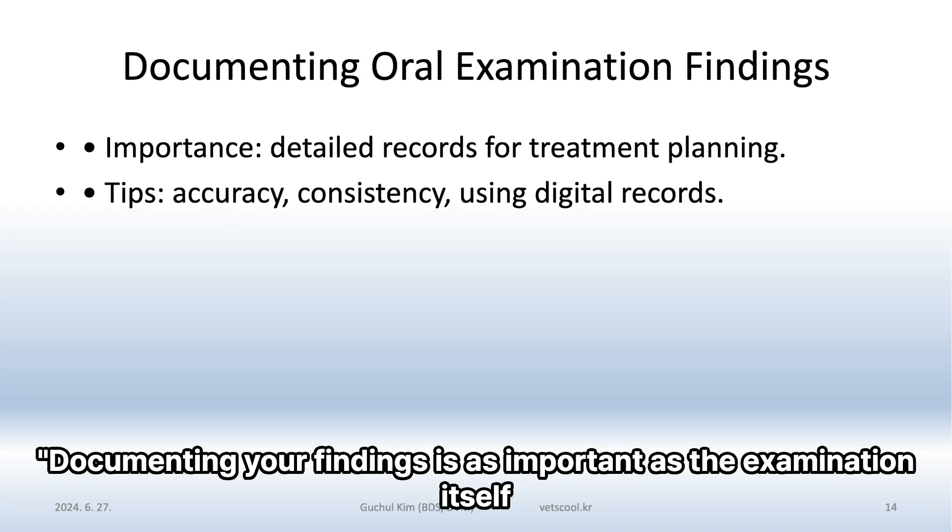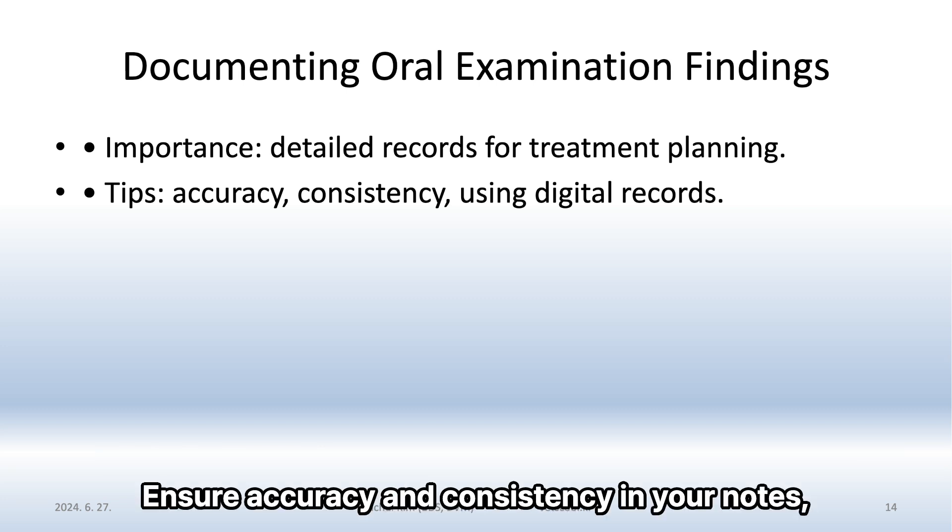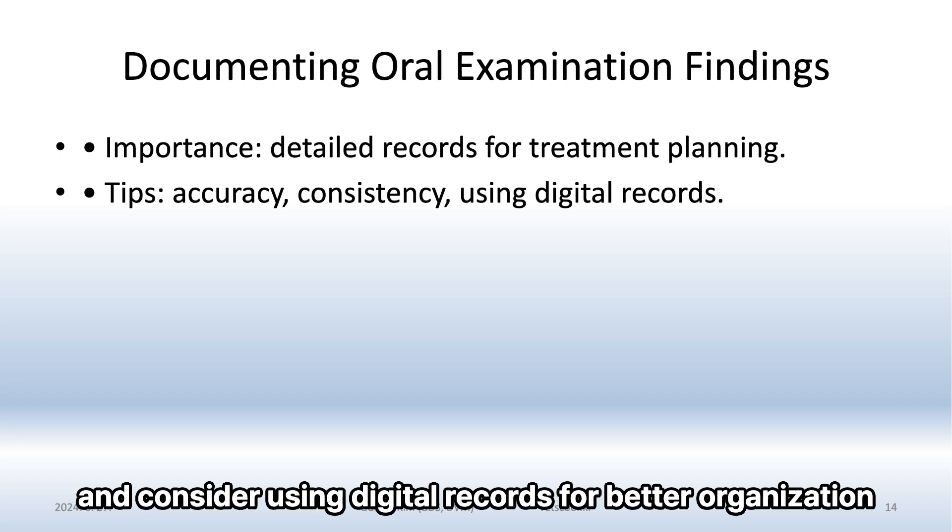Documenting your findings is as important as the examination itself. Detailed records help in treatment planning and future reference. Ensure accuracy and consistency in your notes, and consider using digital records for better organization.